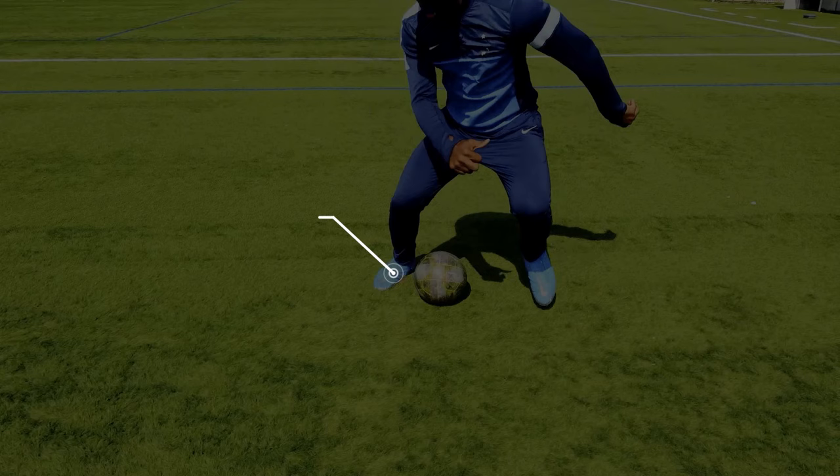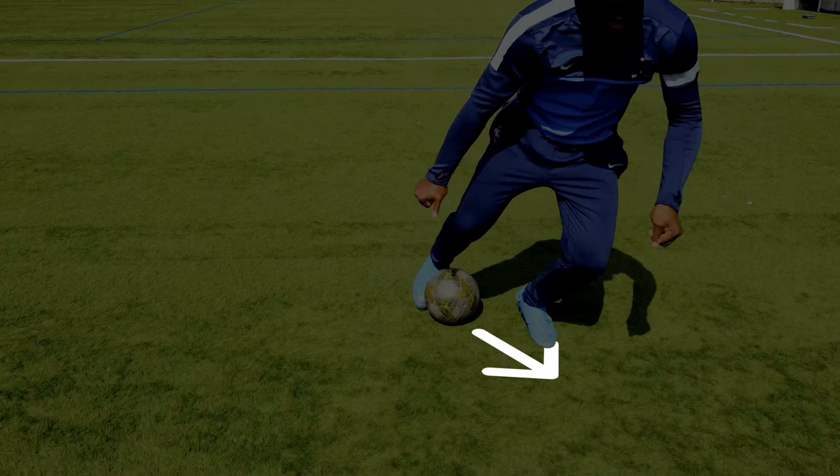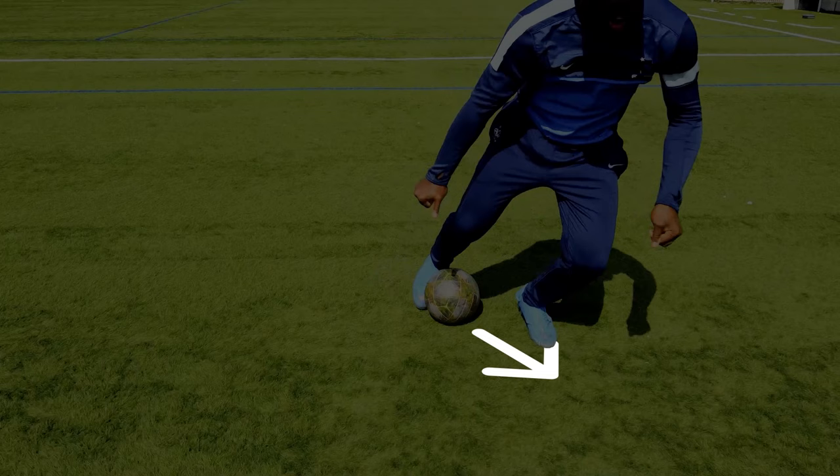Right after is the lateral body feint, making as if you are going to push the ball with the outside of your foot to accelerate. This feint combines both amplitude and speed together, so ensure that it's done extremely quickly, but by feinting your upper body as much as possible at the same time. And finally, you have to accelerate with the inside of the foot to leave the defender for dead. All this gives that.